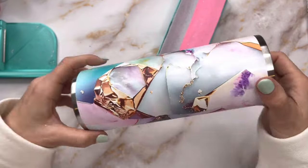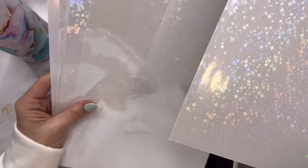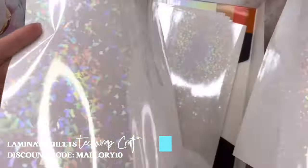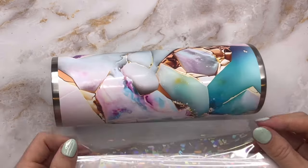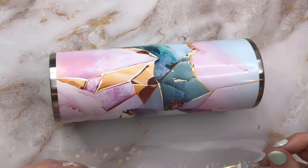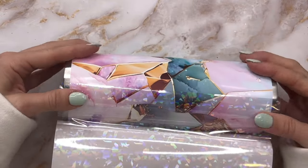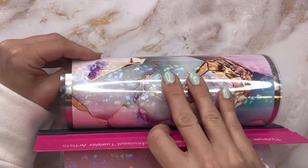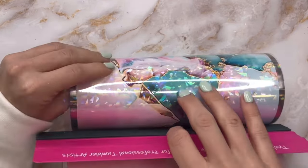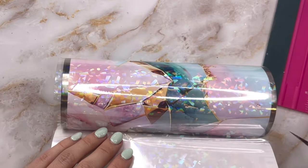Once we've cut the excess vinyl off of both ends of our tumbler, this is what it looks like. I wanted to take this to the next level without putting glitter over the vinyl, because I felt like that would take away from this really vibrant, beautiful pattern. So I decided to use one of these laminate sheets from Tech Wrap Craft — I picked a kind of glass holographic sparkly one — and I'm just going to wrap that all the way around my tumbler right over my vinyl, lining up the seam so they all end up in the same place.